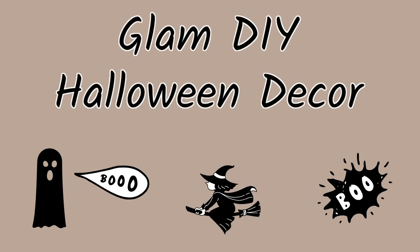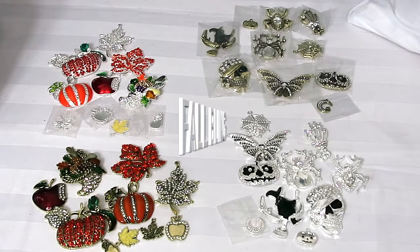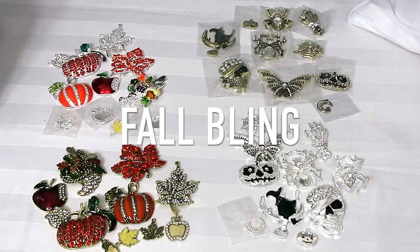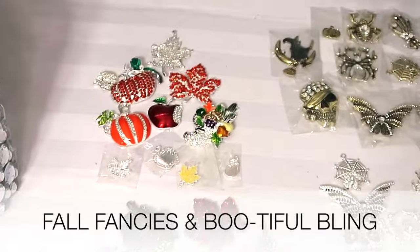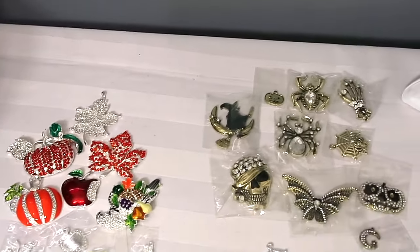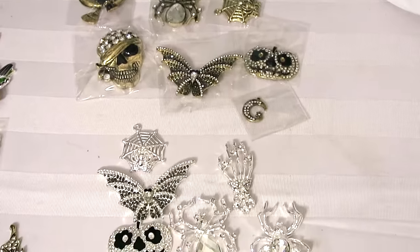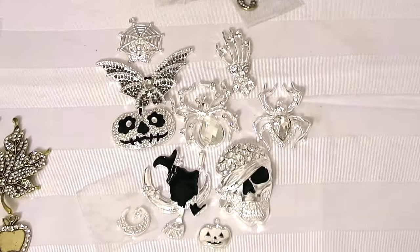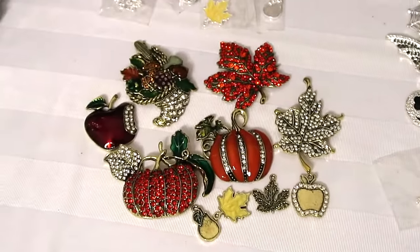Hey everyone, your girl is on with some glam Halloween decor to share with you. But first I'd like to share with you some bling I got from Totally Dazzled — they're for the fall. One collection is called the Fall Fancies and the other one is called Beautiful Bling, and each collection comes in all the colors: silver, antique gold, and rose gold. Don't they look so nice? I'll have the link below so you guys can go over and check them out.